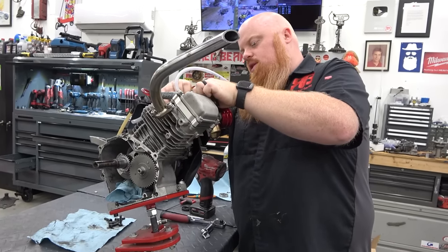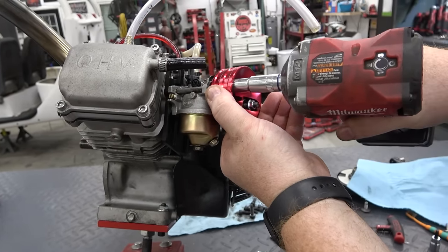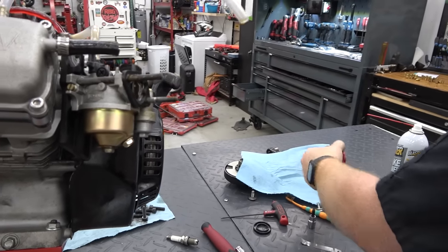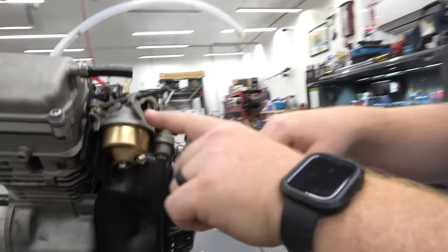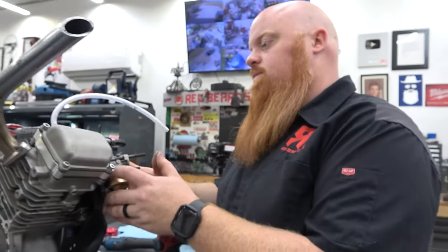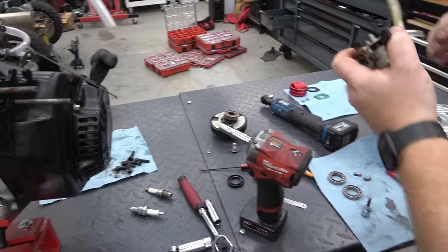We're going to pop off his carb — to take it off we've got two 10 millimeter bolts. One side wasn't on there all the way. His carb wouldn't tighten up all the way on one side — that can cause a major issue. You can see there's no fuel residue on this side here, but there's fuel residue all around that other side. It looks like this side is wet and this side is dry — that's probably where he didn't have it tightened up. That could have been a big issue with his build right there.